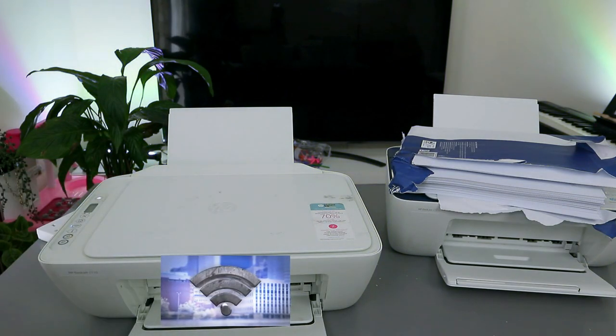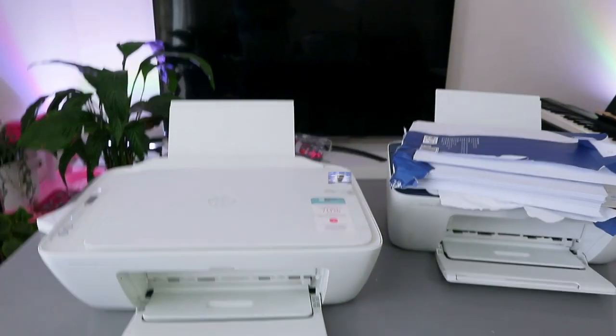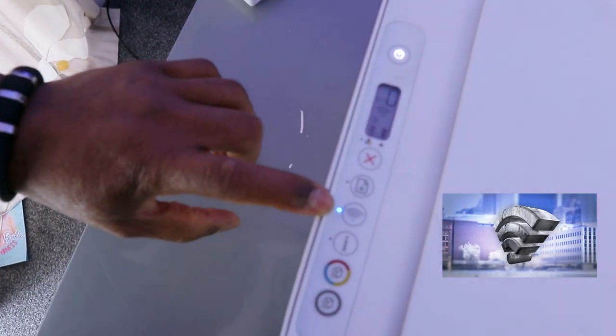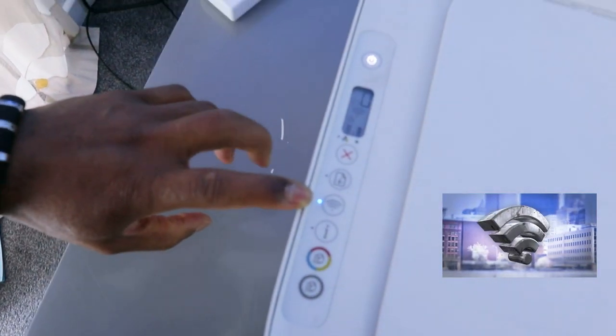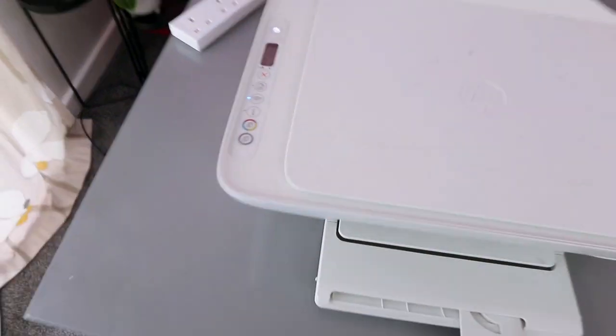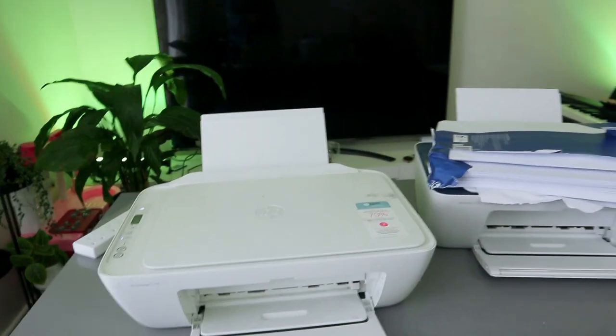This printer is currently connected to a Wi-Fi network, but I'm going to disconnect it to show you how to put it in wireless mode. You can see the Wi-Fi button has a steady blue light. If it's not connected, the light will be flashing.